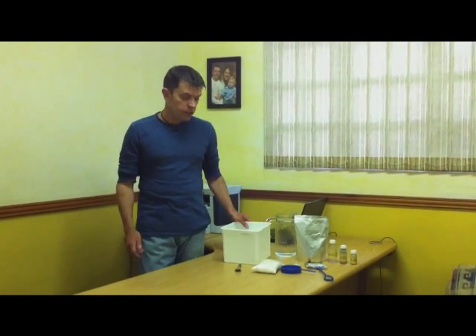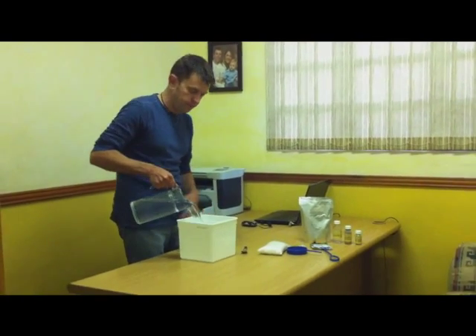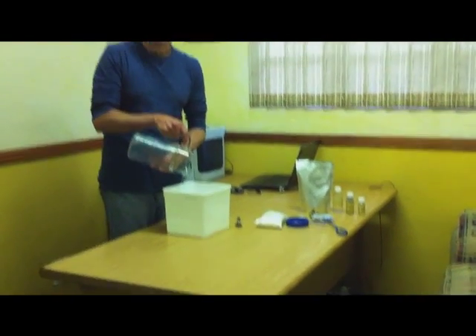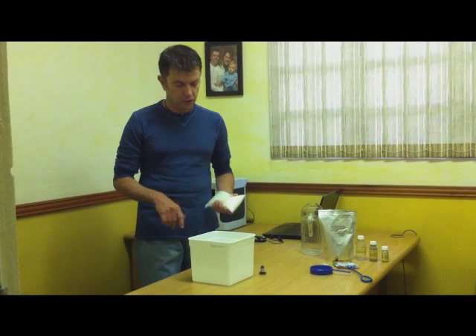I've got a simple ice cream tub here — it's a five-liter ice cream tub. We've got two liters of water, so we're going to just throw the water in. An interesting thing here is that I'm using tap water. Now I don't recommend tap water — it's not the best source. The eggs prefer mature water that has got all the chemicals out. What I like to do normally is take water out of my fish tank and use that mature water; it gives you a much better hatch rate. But for demonstration purposes and to show you how simple it is, we're just using tap water.